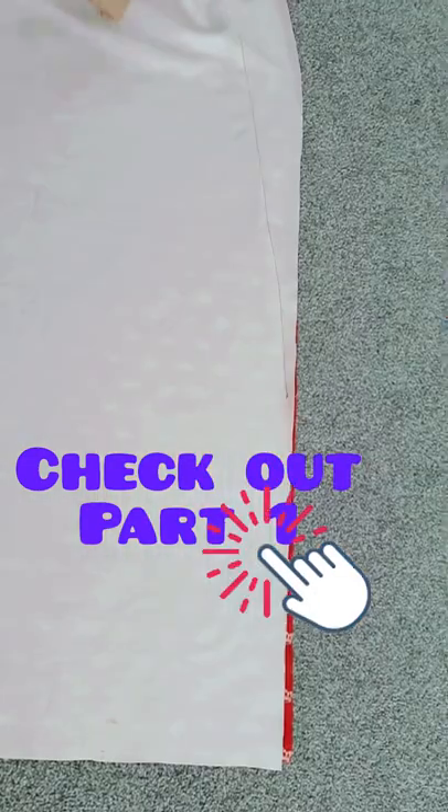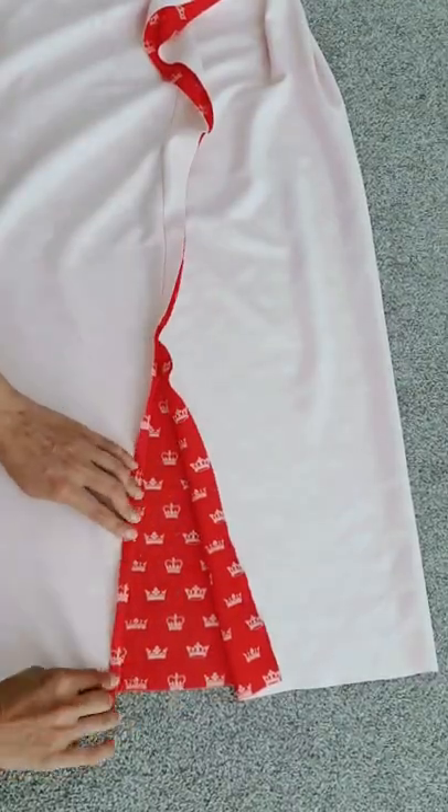Today we're going to finish sewing our maxi jersey skirt using our mini sewing machine. In part one we had sewed down the side of the skirt, so now we're simply going to finish off the slits.